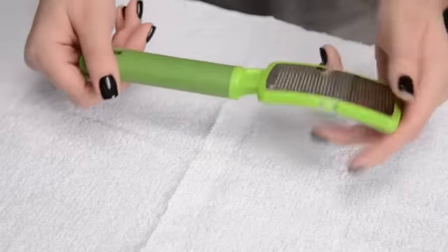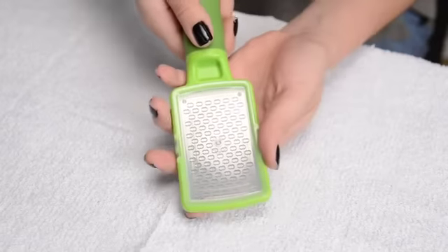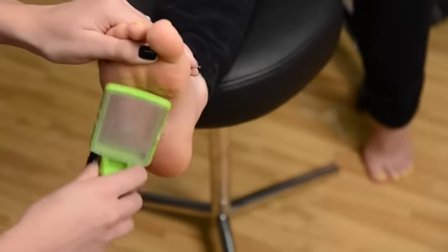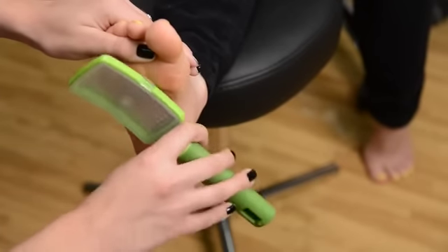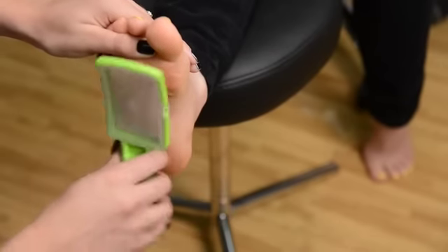It has a nice heavy-duty rubber handle on it so that when you're gripping it you're not going to slide as you're working with it. It has a stainless steel blade so that's going to make it very easy to clean and disinfect, and because it is stainless steel it's not going to dull very quickly, which is going to give you a longer life to your file.